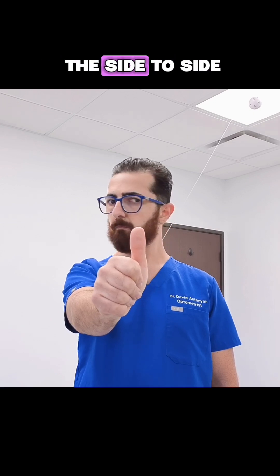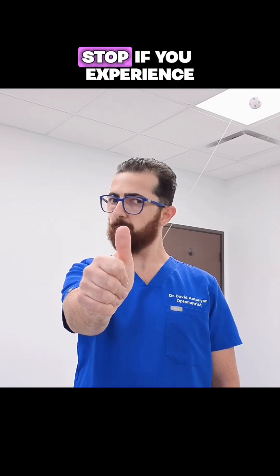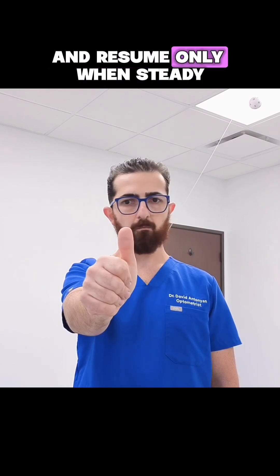You can also repeat the side to side head turns in mild up gaze and mild down gaze for an added challenge, always keeping your thumb clear. Stop if you experience significant dizziness or blurred vision, and resume only once it subsides.